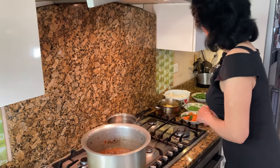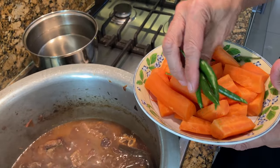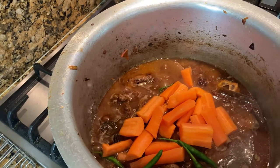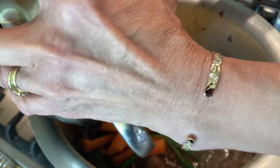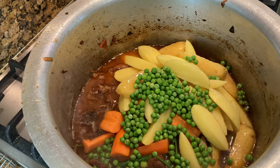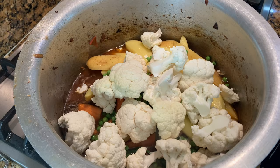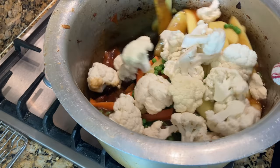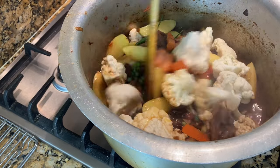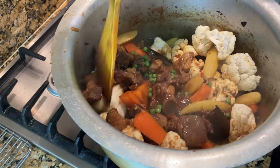Now we can add the vegetables. I've also added an extra five to six green chillies — that's optional, I like the stew nice and hot. Start adding all the vegetables: carrots, potatoes, peas, cauliflower. Cauliflower really comes out nice in the stew — it's my favourite. Give it all a stir, keep the gas on high, and then add quite a lot of water to cook all the vegetables.